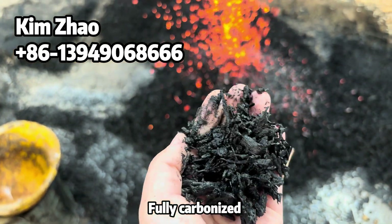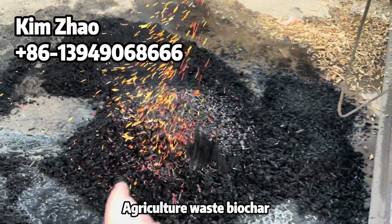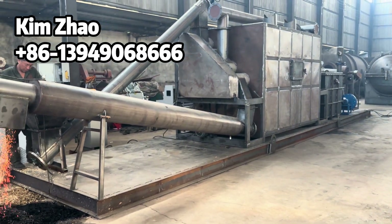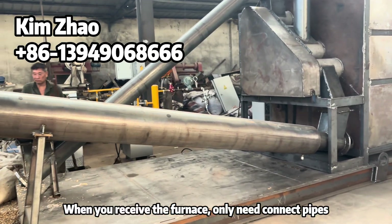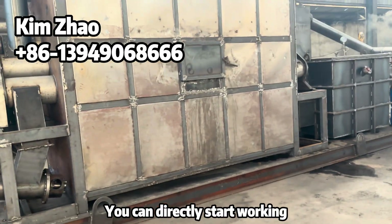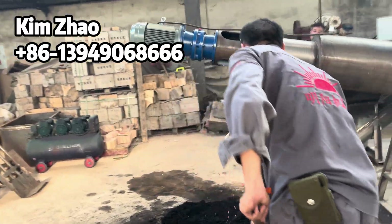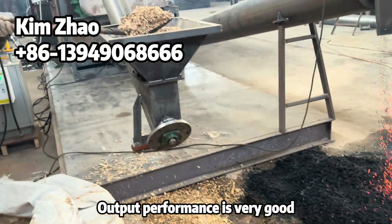The material is fully carbonized — it's agricultural waste. When you receive the unit, you just need to connect the conveyors and other parts and you can directly start working. Very easy operation and very stable, very high efficiency. The output performance is very good and it works continuously.